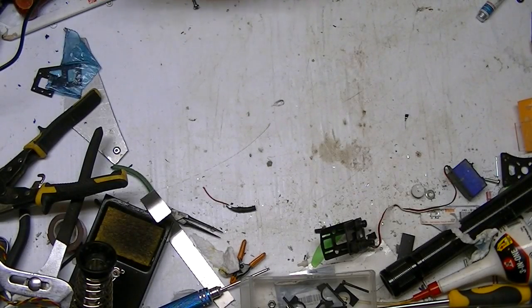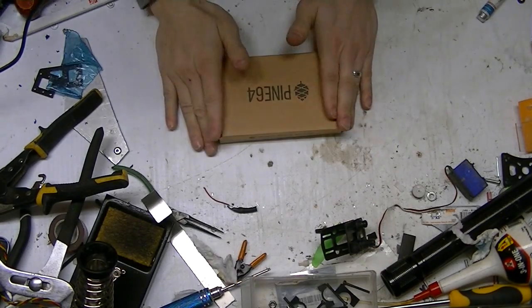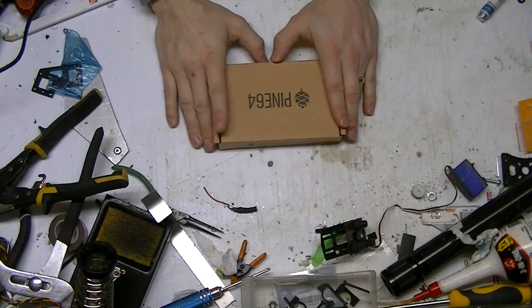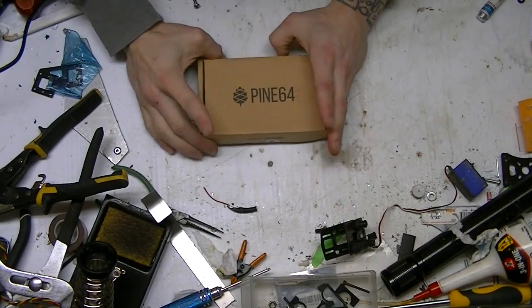Full Spectrum RC here guys, and I've got a cool unboxing from Kickstarter. I hope I'm one of the first guys to get this up. I'm doing it really quick — I basically just shoved everything off my desk and here we go. Pine64, the one chip supercomputer.